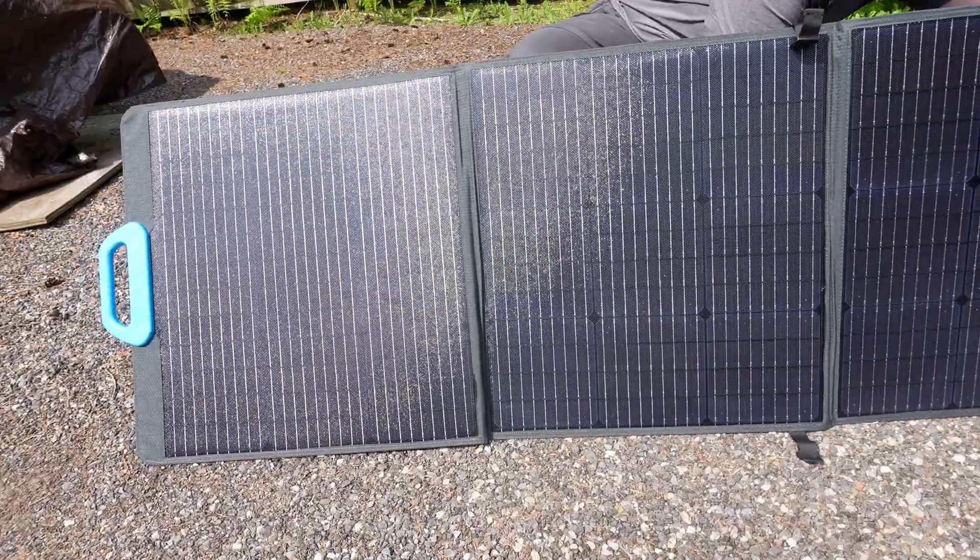So I just set them up outside. Let's get to some specs, starting with the solar panels. The model is a PV-200, 200-watt peak power, solar cell lamination ETFE, cell efficiency up to 23.4%.